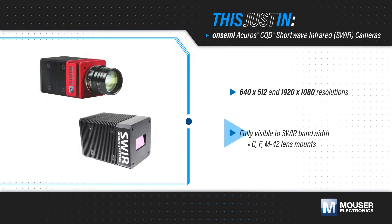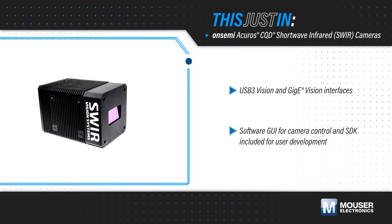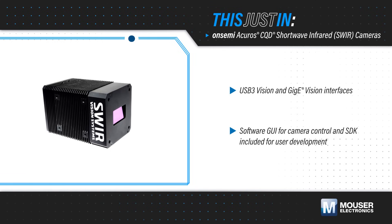They're also compatible with a range of SWIR lenses. The image sensor uses colloidal quantum dot thin film photodiodes on a silicon readout IC, enabling higher resolutions and lower cost than indium gallium arsenide sensors.